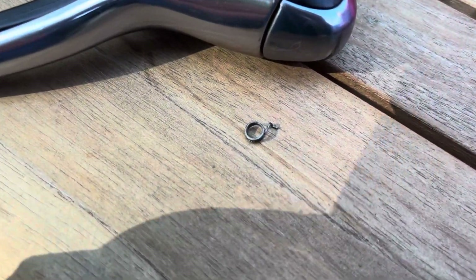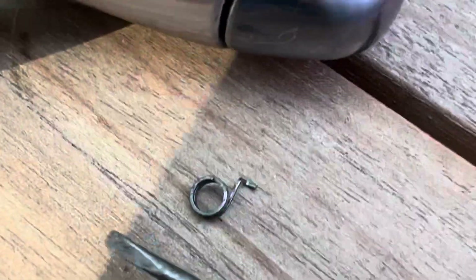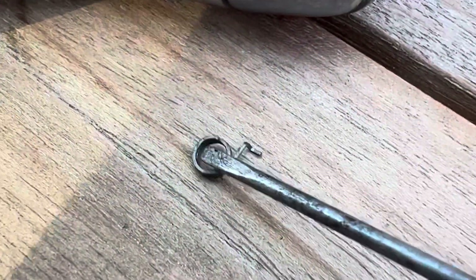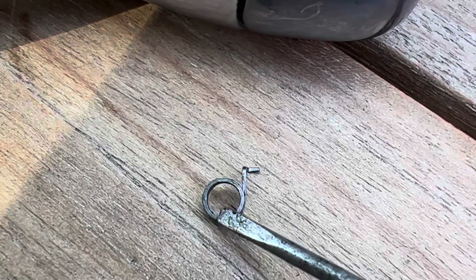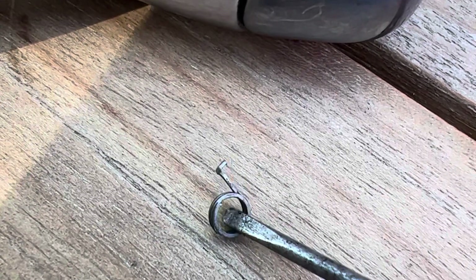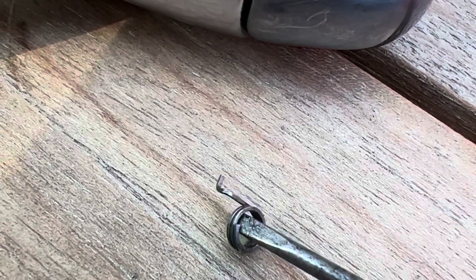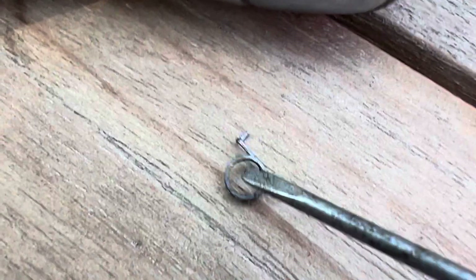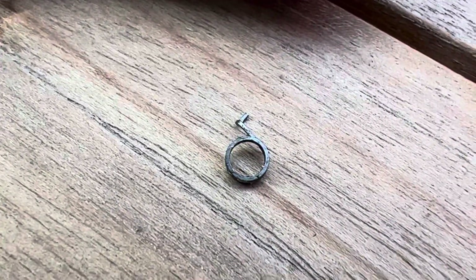The spring is out — here it is. You can see it's got the hook on one end. I'll pry it out with this little screwdriver, but the other end is broken right here, and it should have a similar hook on the other side that acts as a little torsion spring. Let me reshape that and show you what that looks like.